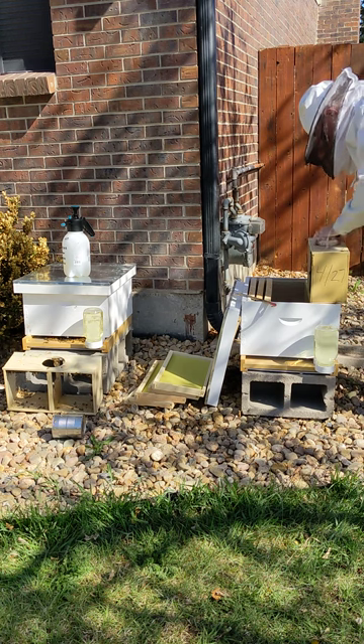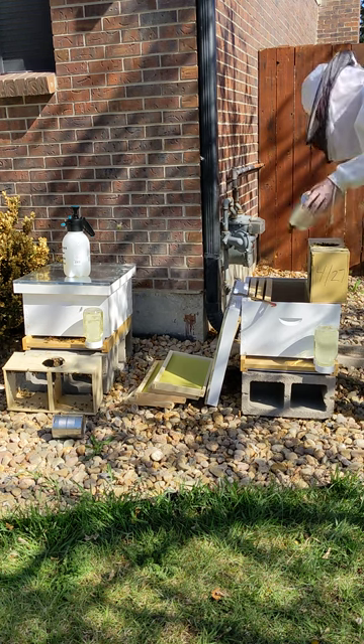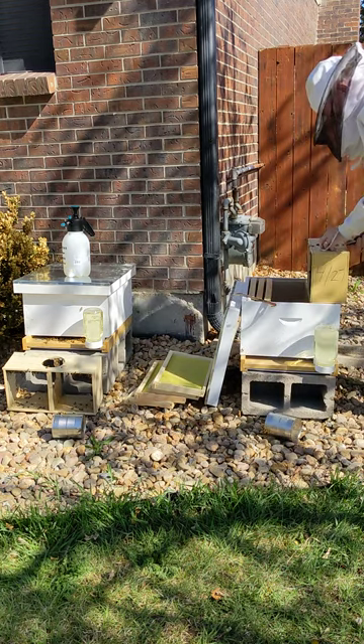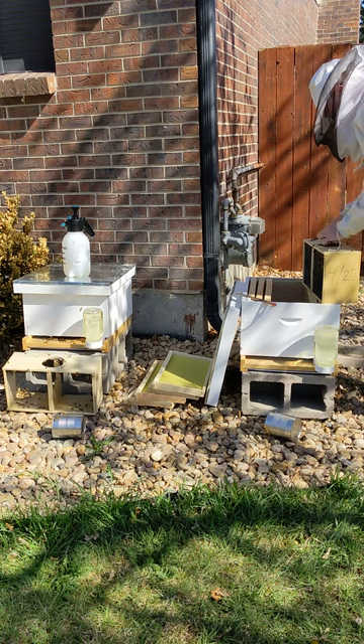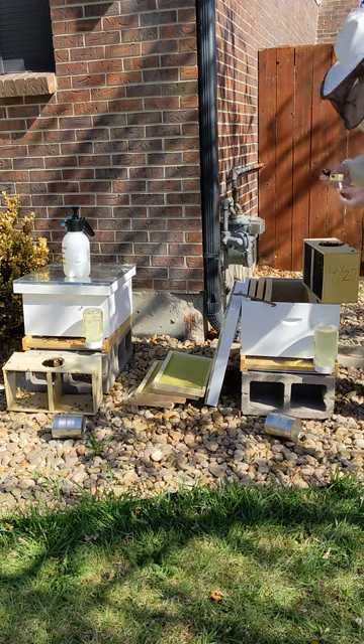Let's see if we can get this out of here easier. Oh yeah, that came out easy. We'll get our queen. Knock a few bees off. Queen's in there, doing well.